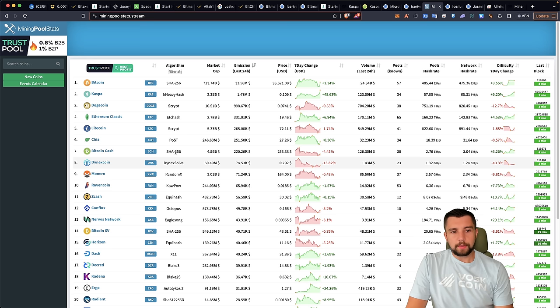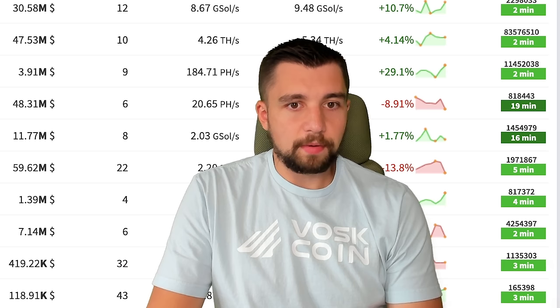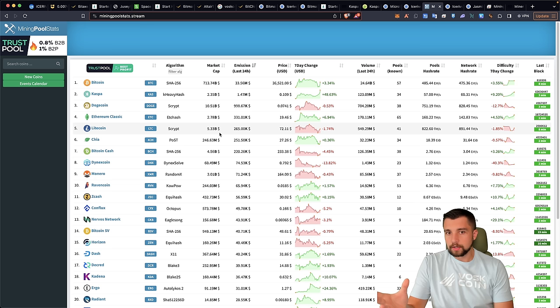We haven't talked about a Dogecoin/Litecoin miner, which collectively is merge-mined and produces over a million dollars in new coins every single day. However, everybody knows that a new, more powerful Scrypt ASIC miner — the mining algorithm for these coins — is coming soon. So no one's really expanding their Dogecoin or Litecoin mining operations right now because a better model is on the horizon.